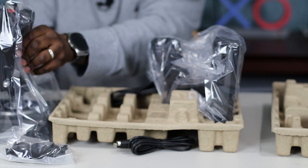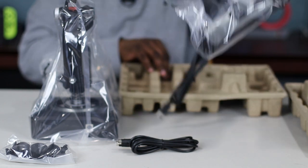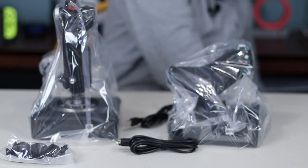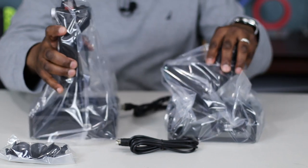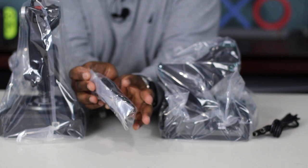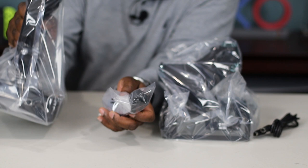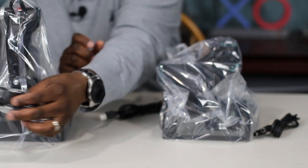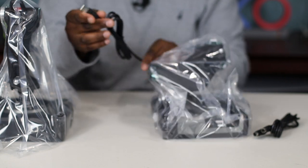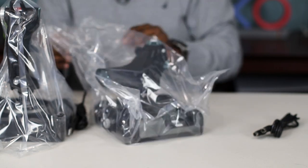Right here is the flight stick itself, and here's the throttle. In this bag we have some suction cups that go underneath the flight stick, and a USB Type-A cable.